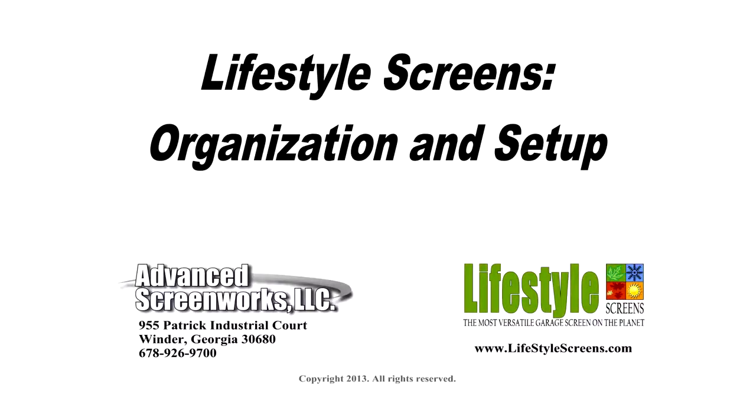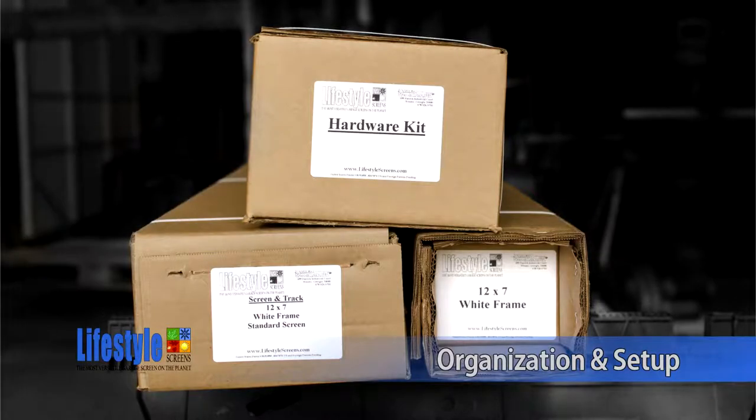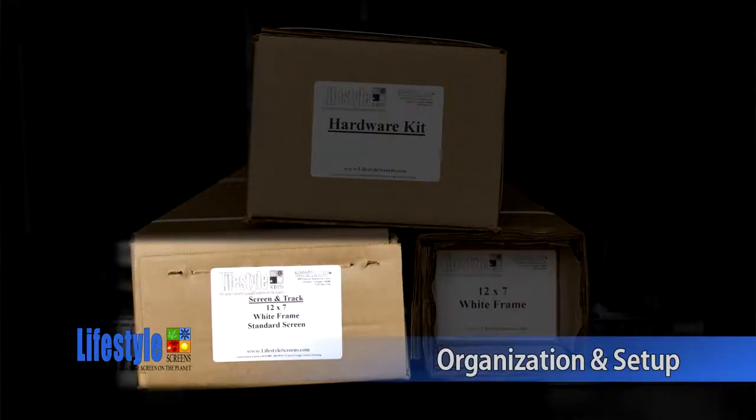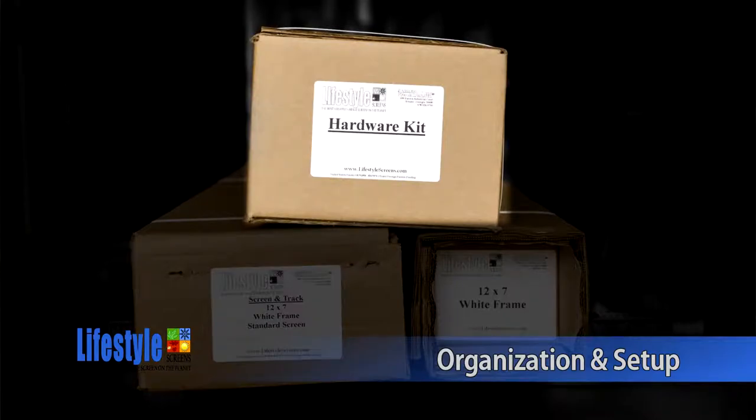Lifestyle Screens Organization and Setup. The Lifestyle Screen Kit ships in three boxes: the frame box, typically the longest of the three; the screen and track box; and finally the hardware kit, which will be the smallest of the three.